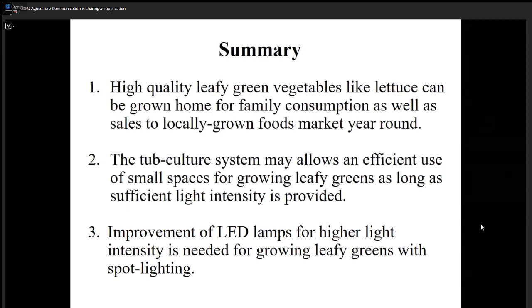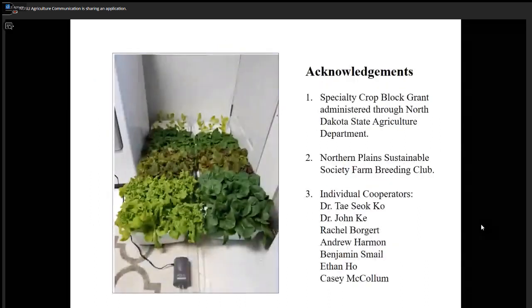Tub culture system allows efficient use of small spaces to grow leafy greens, as long as sufficient light intensity is provided. There needs to be more improvement in the LED light system — that is the manufacturer's responsibility. This project was mostly funded by a specialty crop block grant administered by the North Dakota State Agriculture Department.